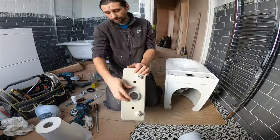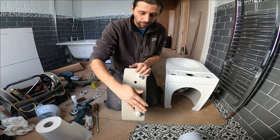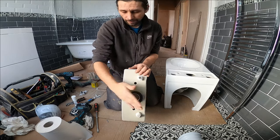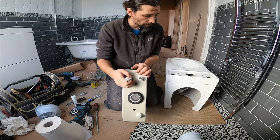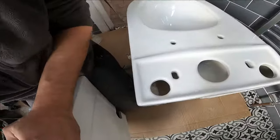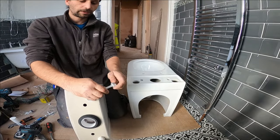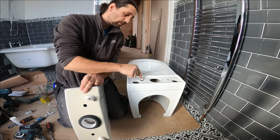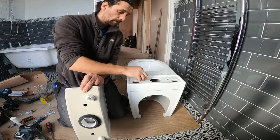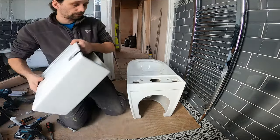Now we are going to put our cistern on. In the back we have this rubber that is going to go here, and then the bolts that are going to go from inside and through these holes here. These are going to be inside the cistern like that, and that is going to hold the cistern together with the toilet. I'm just going to put it on top now.